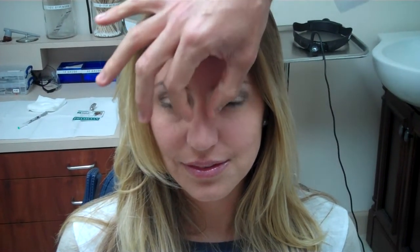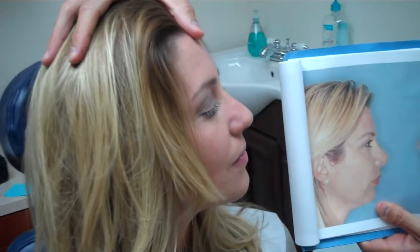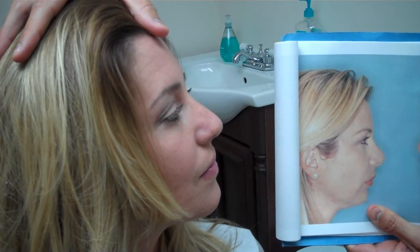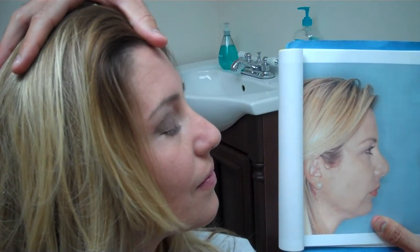On the frontal view, we were able to preserve her tip cartilages and bring it down. The most dramatic changes have been on the profile view, where we were able to nicely counter-rotate her nose.